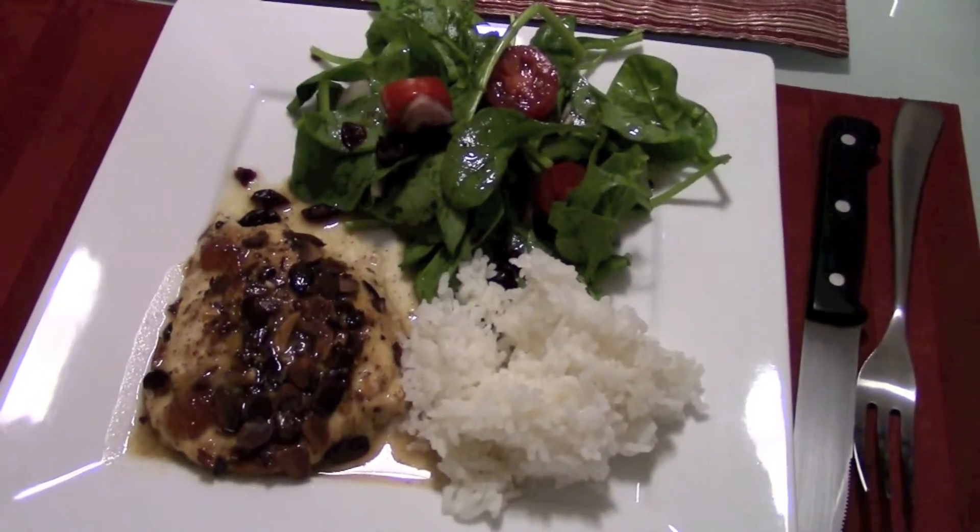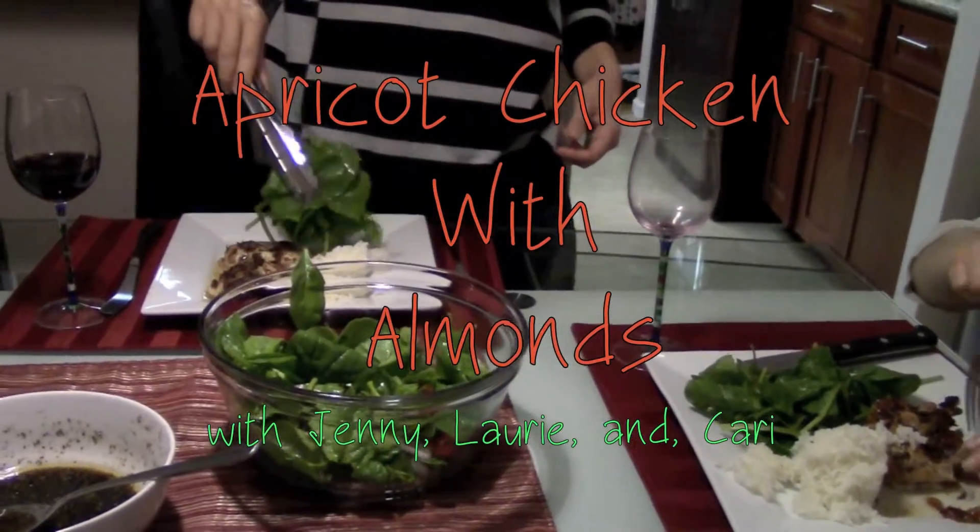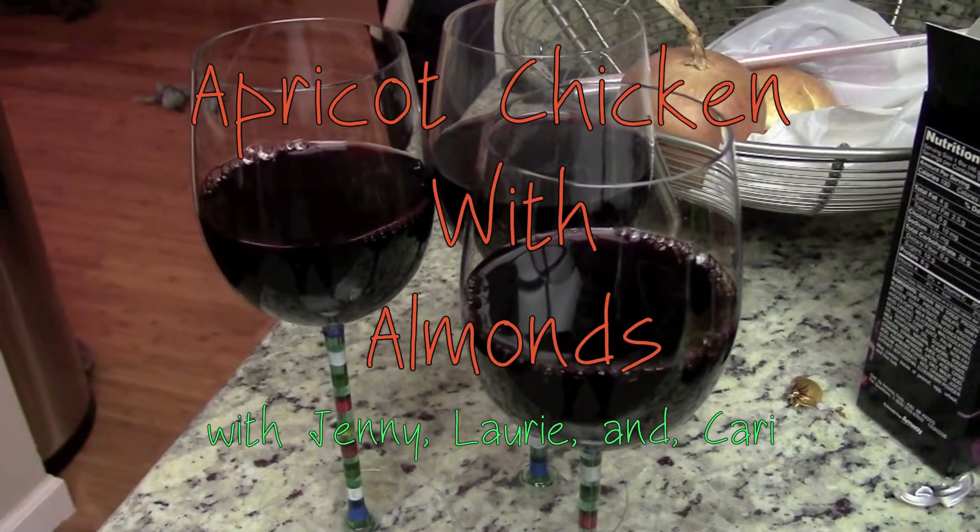Hey everyone! Dinners at my sister's house are always fun. Tonight on the menu is apricot chicken with almonds. Watch till the end to see how it turns out. Enjoy!